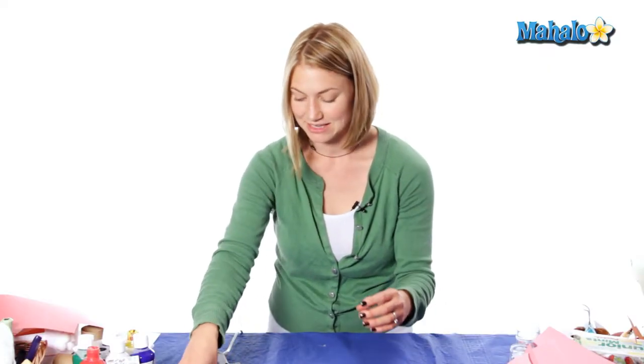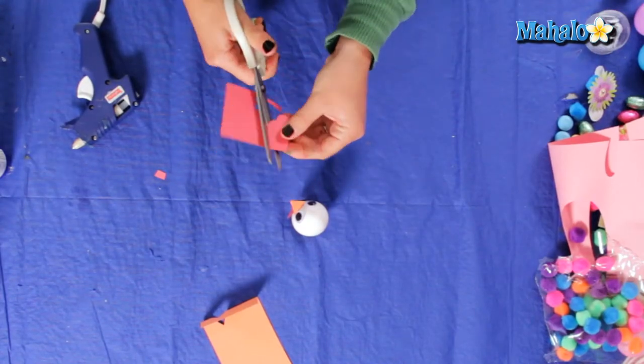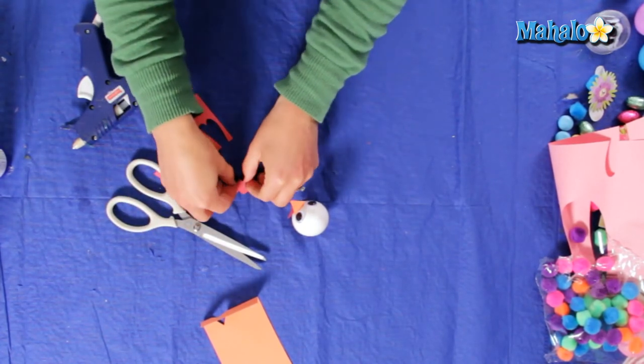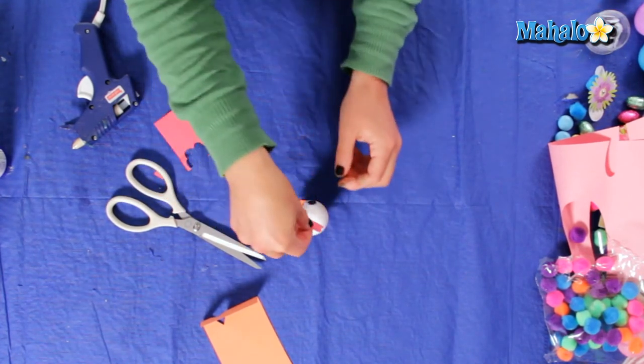I'm going to add a little comb on top of his head to make him look a little bit more like a rooster. I'm going to cut just any kind of little wiggly shape. At the bottom of the comb we're going to fold it over just a little bit so we can glue that piece onto the top of his head.